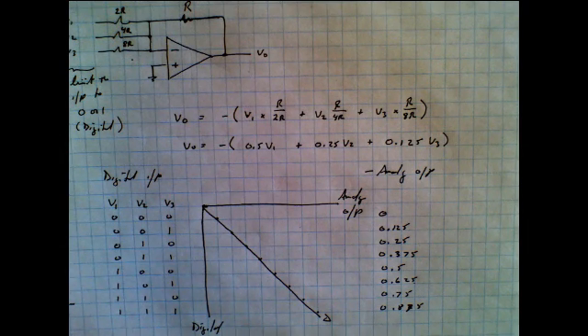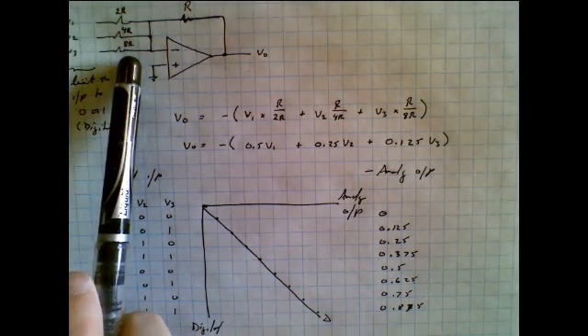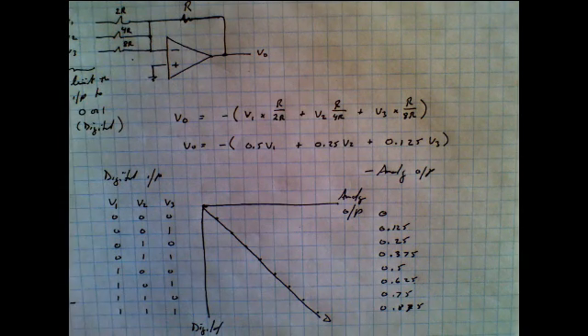Three digits is not particularly useful, but in practice you might have 8, 16, or some other number of bits. The problem with this simple circuit is that the input resistors become very large — the next values would be 16R, 32R, 64R, 128R, and so on. So this binary-weighted resistor approach is not the preferred way to make a digital-to-analog converter, but it certainly is a very simple one.